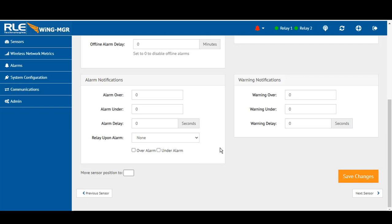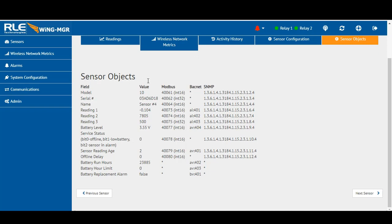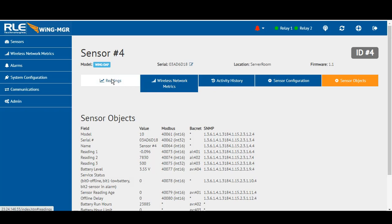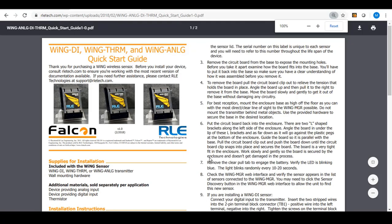You can set over/under alarms, and even though the Wing Manager has two relay outputs, you can trigger some other function based on a condition — such as triggering an output relay to a security system. All system sensor objects are available via any of the protocols you'd like: BACnet, Modbus, or SNMP. You can also alarm on battery — generally defaulting to 2.75 volts as the threshold — so you can rapidly deploy service capability to that environment.